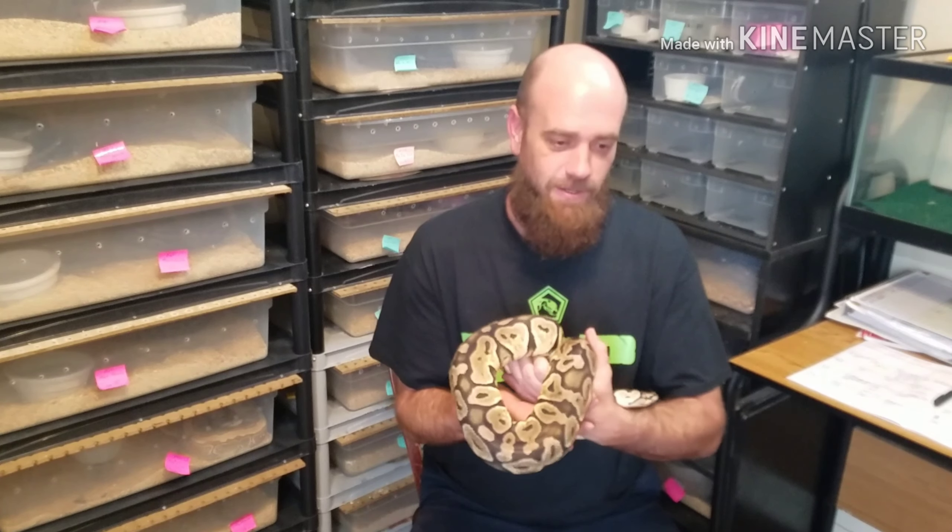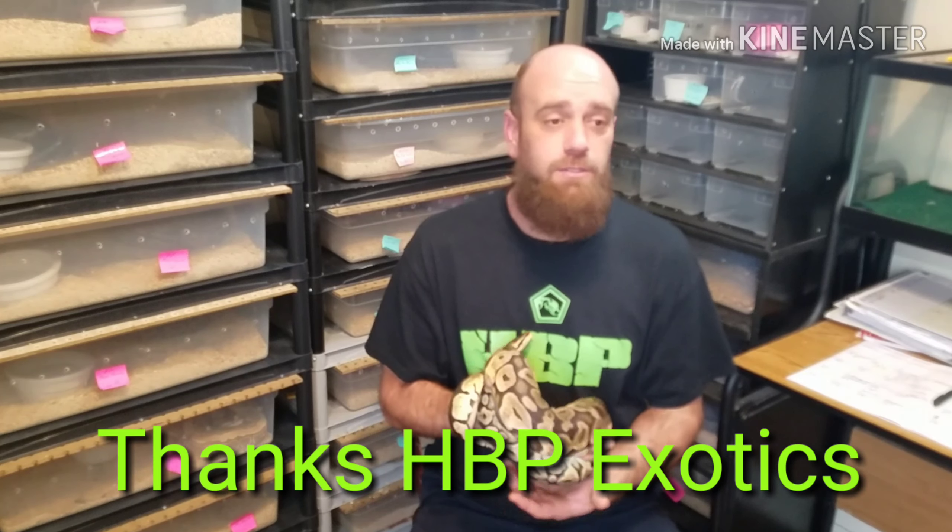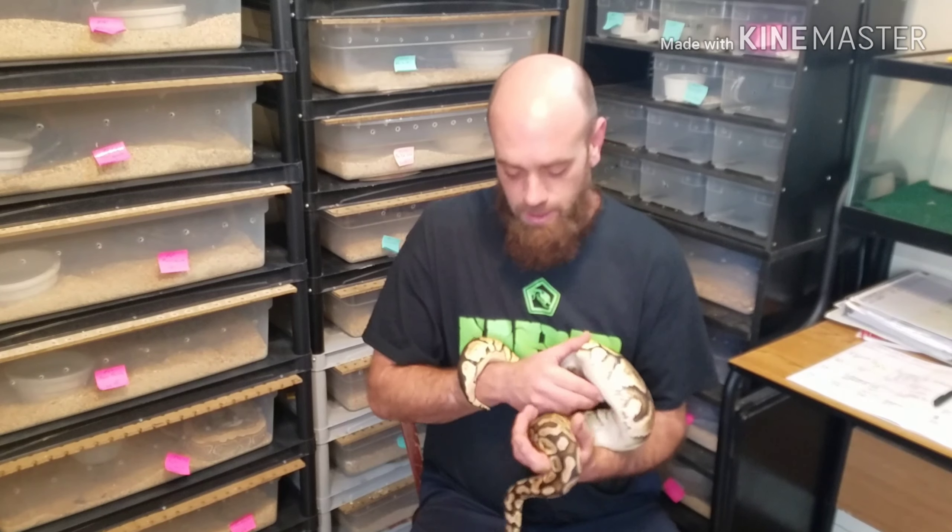This is a long overdue, kind of a mail time video. Big shout out to Tim at HBP Exotics — I got my shirt. I've had it for a while now, and like I said, I just haven't had time to get this video done. Love the shirt, great fit. I sure do appreciate it. Y'all go check his channel out.